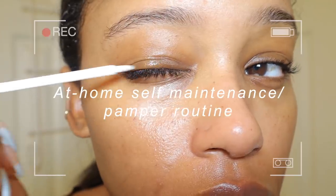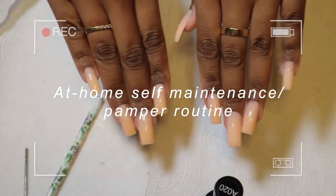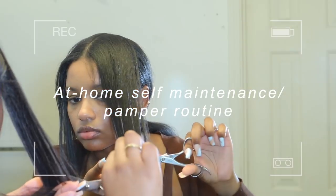Hey guys, it's Taya and in today's video I'm showing you guys everything I do in my at-home self-maintenance and pamper routine. So if you're interested, stay tuned.